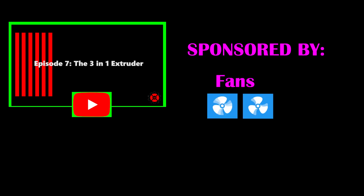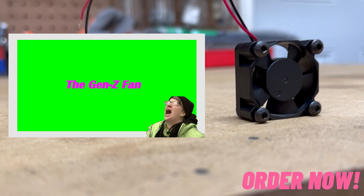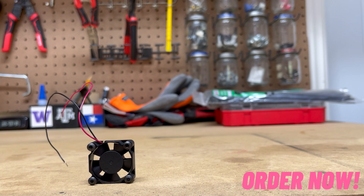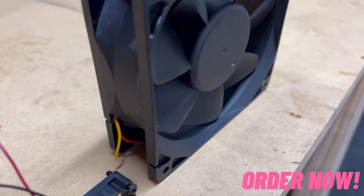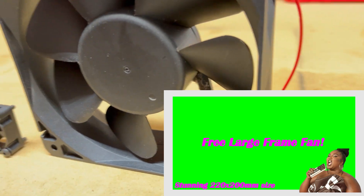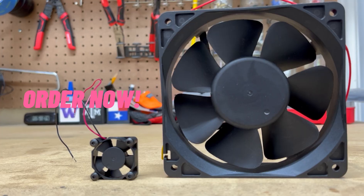Episode 7 is brought to you by fans. Introducing the Gen Z fan. They never want to work and end up costing you money. Their hobbies include traveling, hanging with friends, ghosting people, complaining, and watching TikTok videos. Act now and we'll throw in the larger body positivity fan — louder than the smaller fan, and you can't mention their bigger 200x200mm frame as unhealthy. Now available on Amazon.